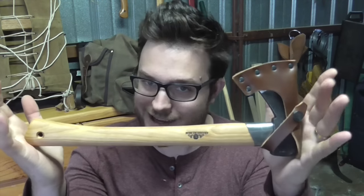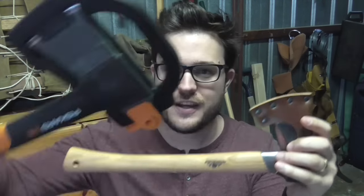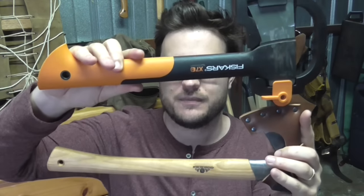Hey there. I'm going to look at two hatchets that you may think are incomparable, but in fact they've got quite a bit in common. We're looking at the Gransfors Outdoor Axe and the Fiskars X7 axe, or hatchet.